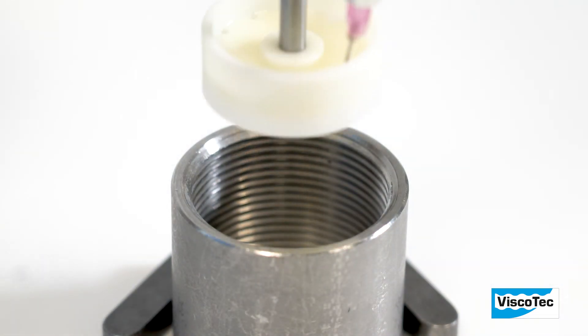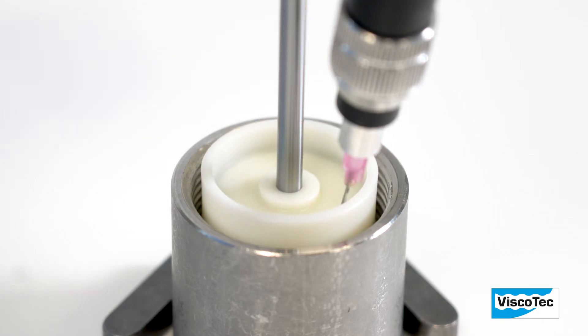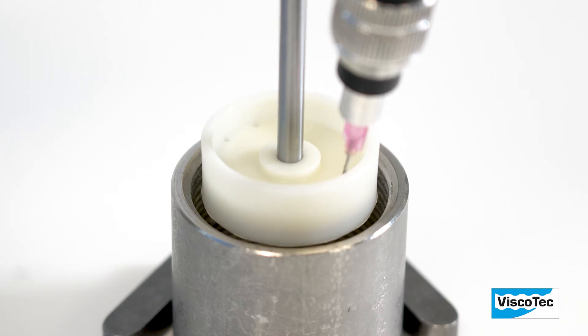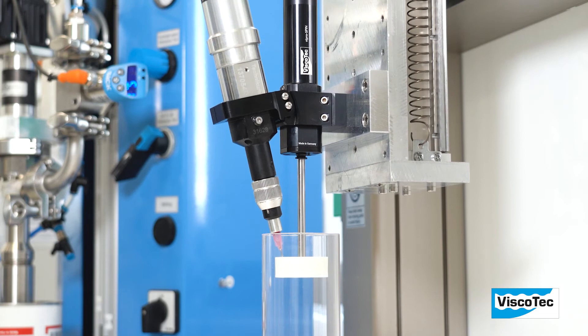ViproSpin is perfectly suitable for constant and contactless coating of material in inner contours like bars or internal threads. Coating of walls down to the base of blind holes and inner contours is also possible. You can use it in vertical as well as in horizontal applications.